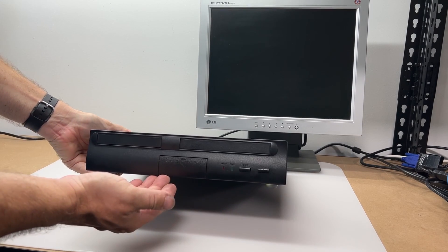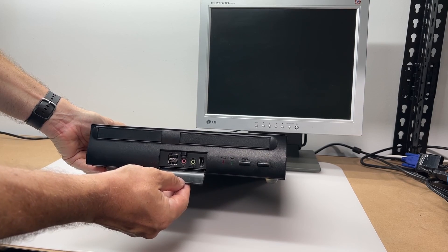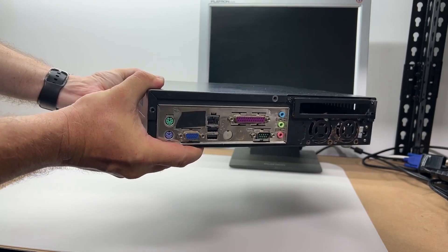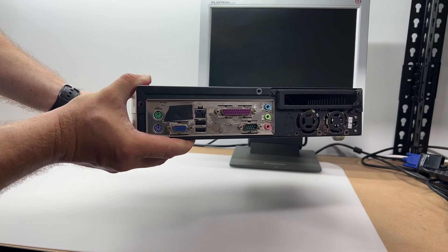Starting with the front, there's not much to see here — just a plain black box with a couple of buttons, and a small panel containing USB, FireWire and audio ports. Turning around to the rear, we can see an ATX standard rear panel I/O, what looks to be an expansion card slot on its side, and a few spots where fans could go.